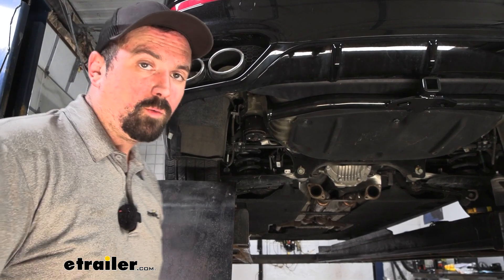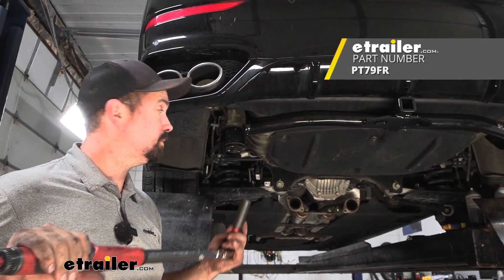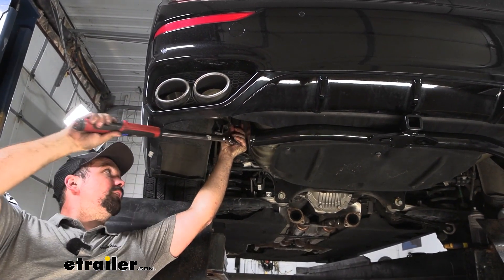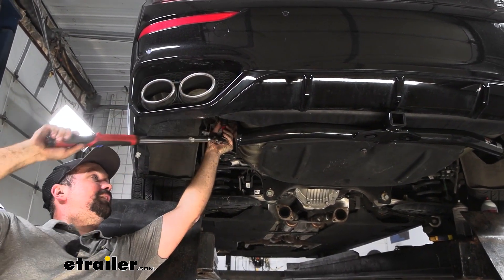To torque down the hardware properly, use the torque settings found in the instruction manual, and you're going to need a half inch torque wrench. If you need a torque wrench, we have these available at eTrailer, or you can generally go to an auto parts store and rent one for free. This ensures it's going to be tight enough for the lifespan of the hitch but not too tight, putting stress on any of the hardware.